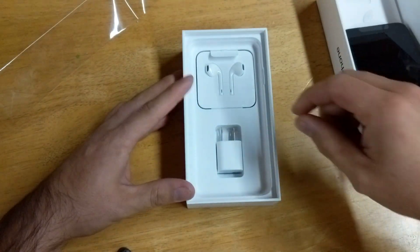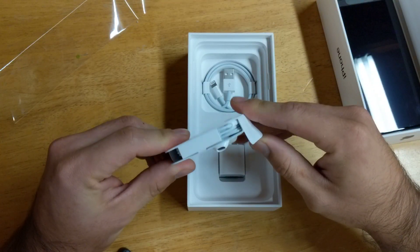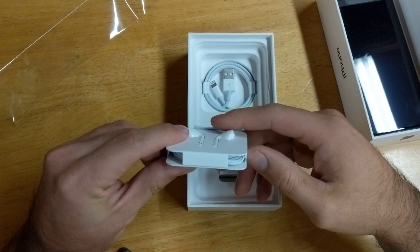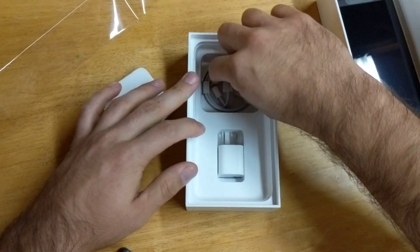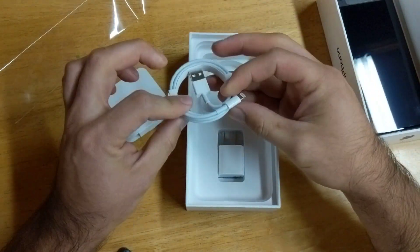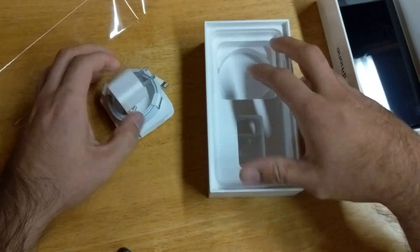Here we have the regular headphones, and it does come with headphones — I believe these are the ones that fit in the charging port. We have the charging cable there, and then the little power block that goes in the wall. So that's pretty much everything in the box.